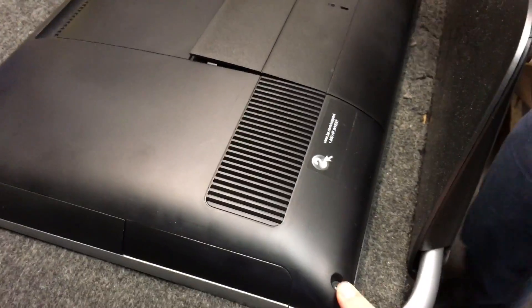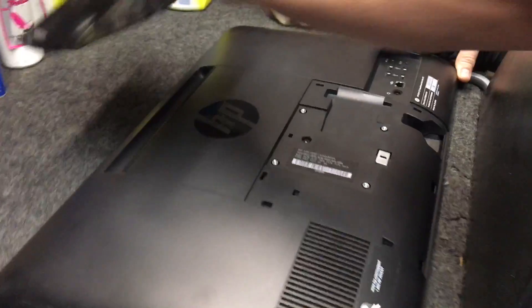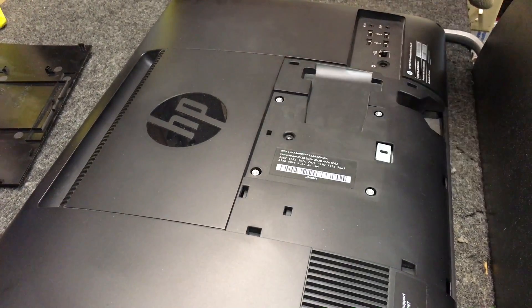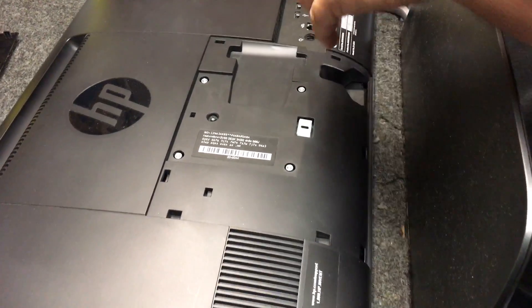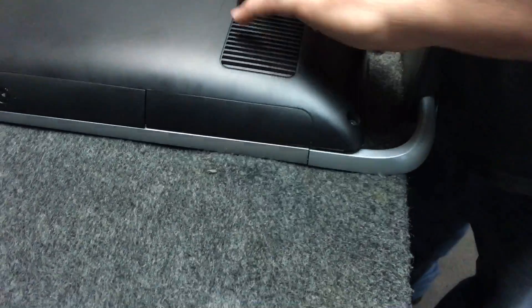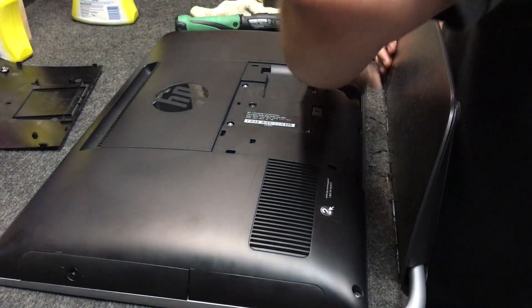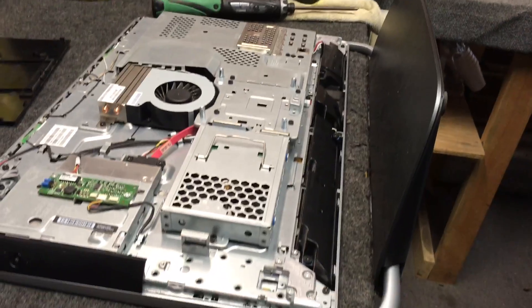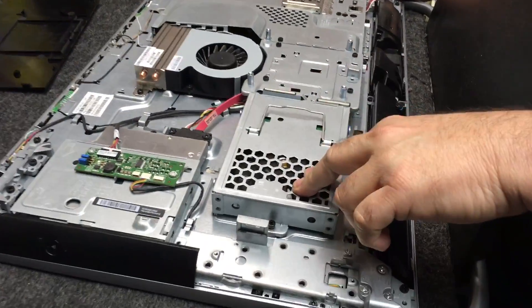One screw here, one screw here — it's a touch screen, right here. All right, and then the screw comes up. So we're gonna pull the hard drive out, but we gotta get the screen off first. There you go, that simple. That plastic piece — yeah, okay — that's the hard drive.